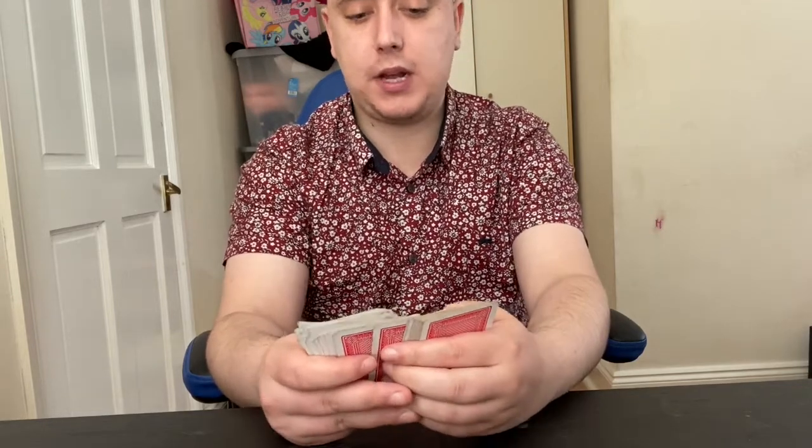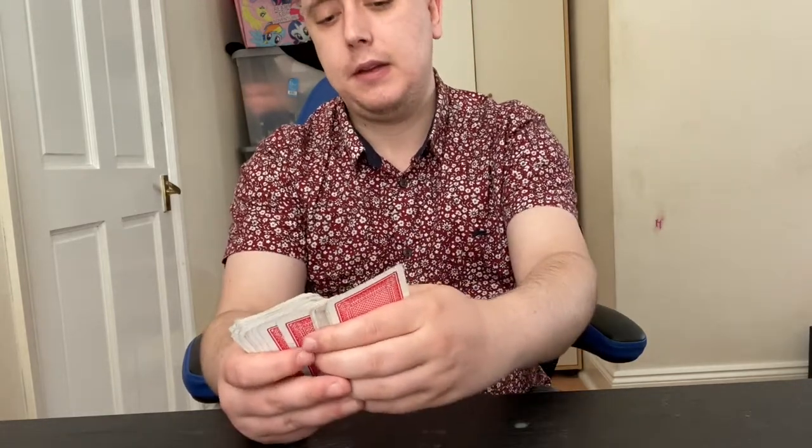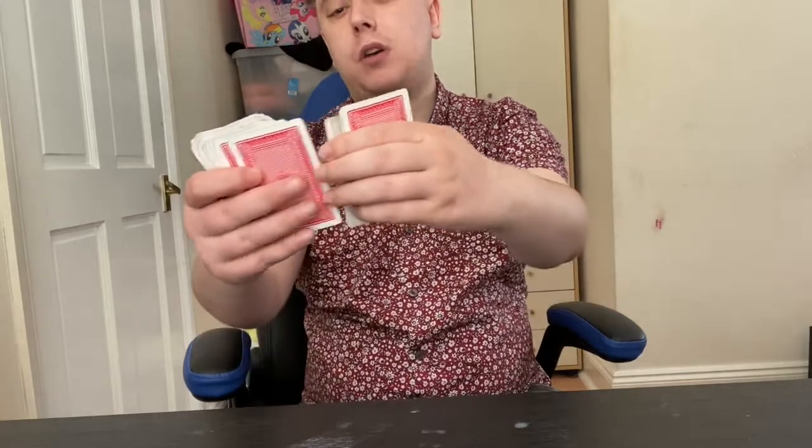Their card is the jack of hearts, and what you do is leave their card on top and bring your key card back to the bottom. So all you've done there is controlled their card, the jack of hearts, to the top.